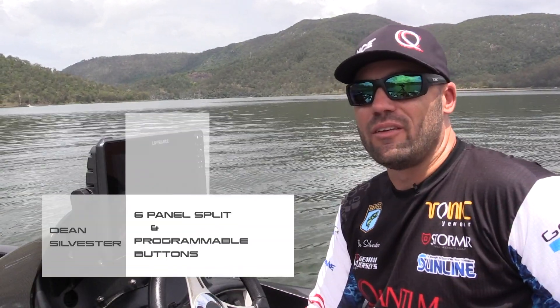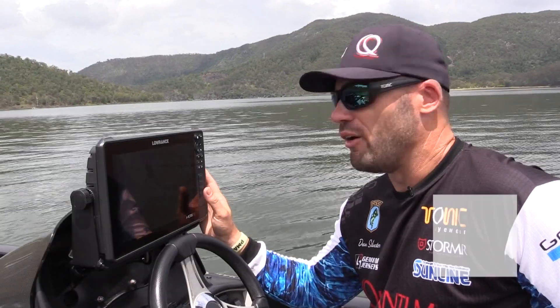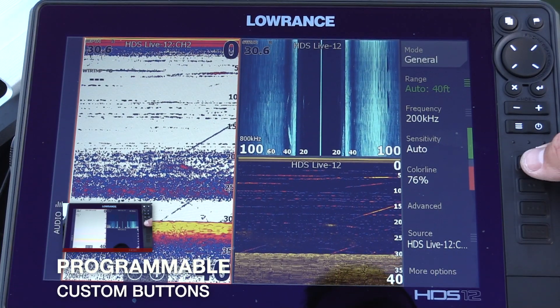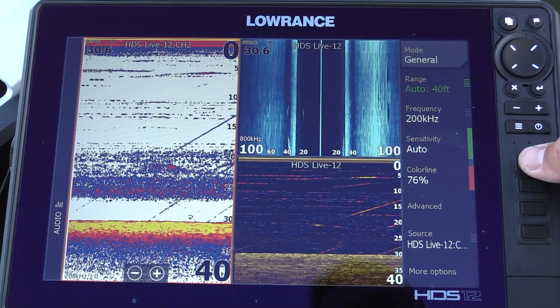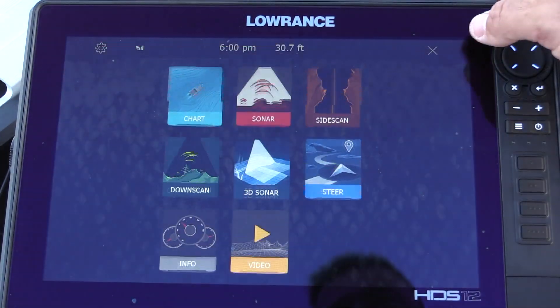G'day guys, Lorentz Pro Team with Dean Sylvester here. I want to show you a few new cool features that I've noticed on this HCS Live. The first thing you'll notice is these four new buttons down the side. They're programmable custom buttons, so you can set them up however you want to do a myriad of different things. Let's have a look at what they do.